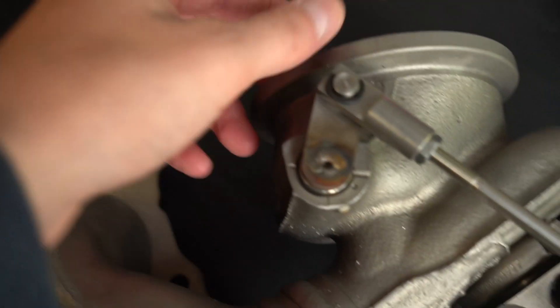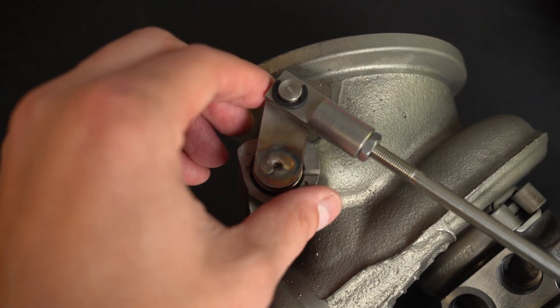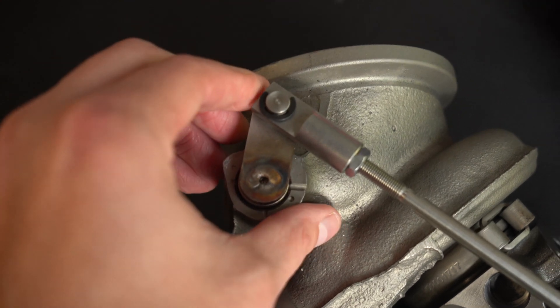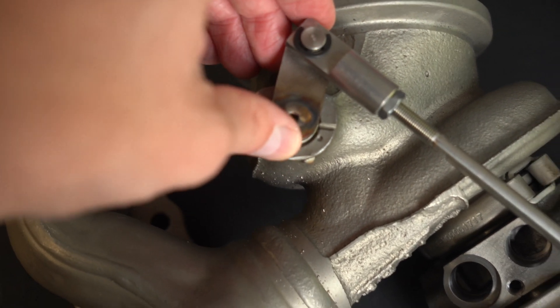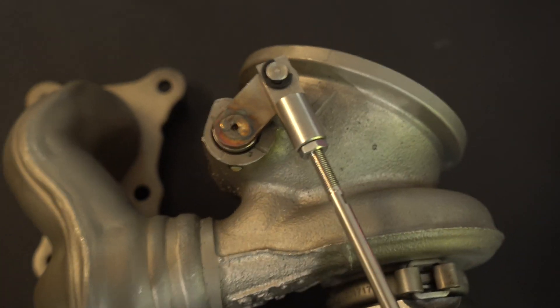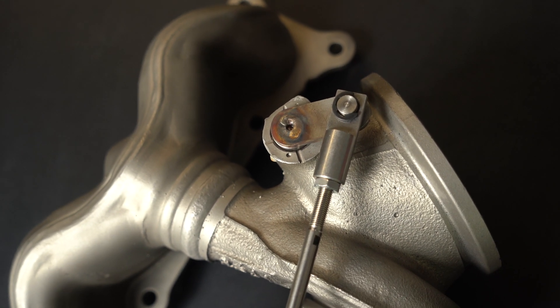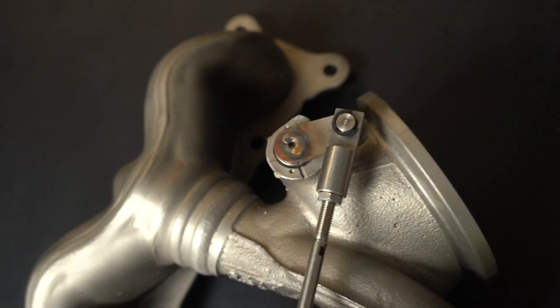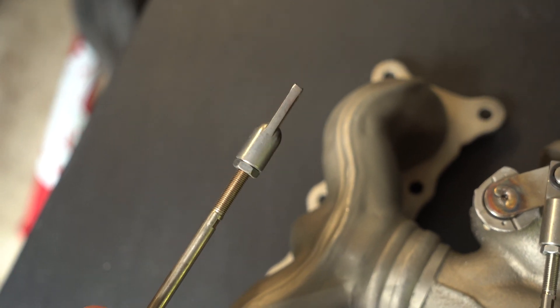They also provide you with a brand new upgraded wastegate actuator, which is nice. You can see on the linkage here — this is the common failure point for these N54 turbos because they have a pneumatic wastegate. This just gets loose over time from the bushing wearing out, so they put an upgraded arm in there with a thicker bushing.